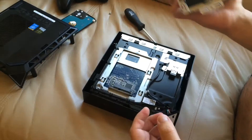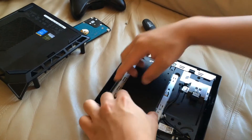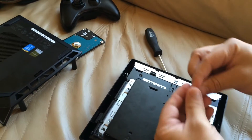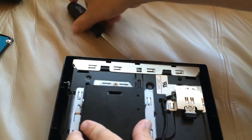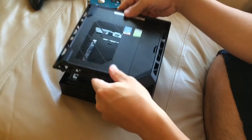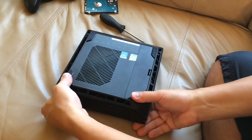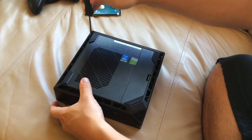Lay it down right on top, lining it up with the holes in the cradle, and push forward until you line up the back side with the screw hole. Take your last screw — last one of the five — put it right there and tighten it down. All screws are tightened, put the bottom back on, snap it in, tighten down your four screws, flip it over, start it up, and reinstall the operating system.